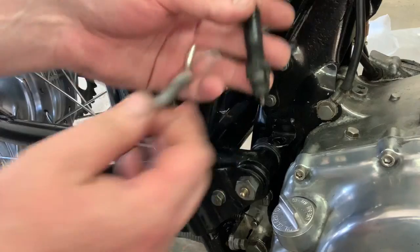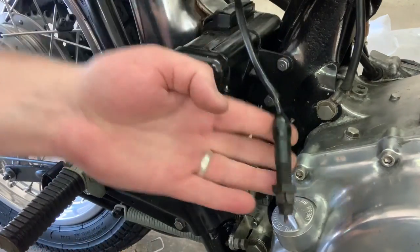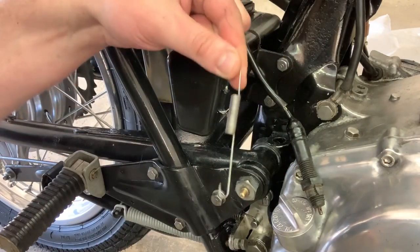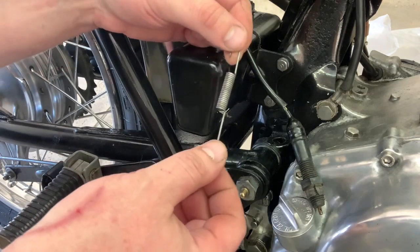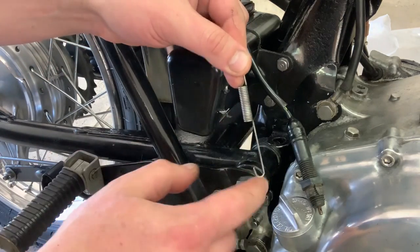You'll need two things. You're going to need your brake switch, which we've already wired up — that's in the wiring video. And then you're going to need this long spring. Notice we have a long end here and a shorter end here. Your long end goes down.